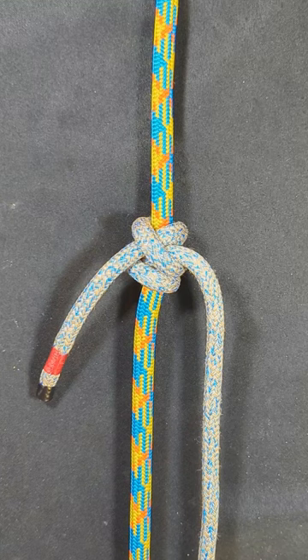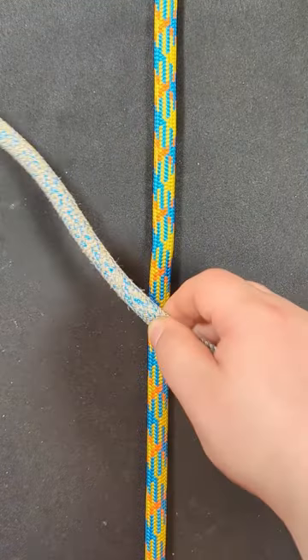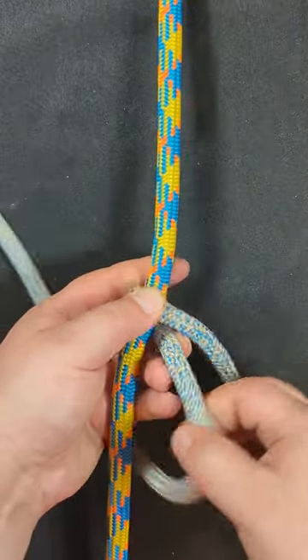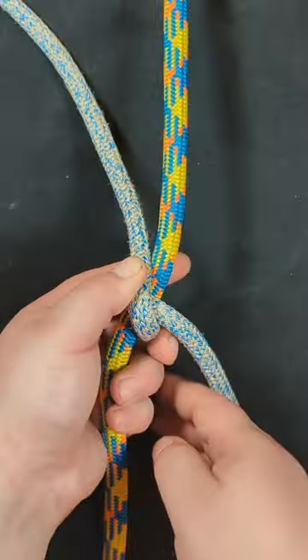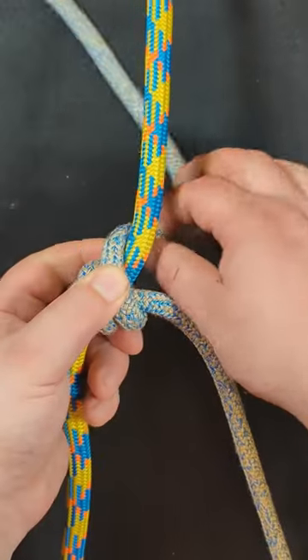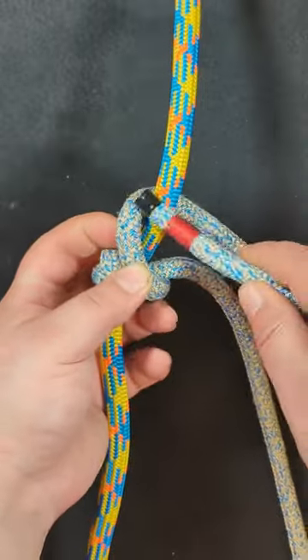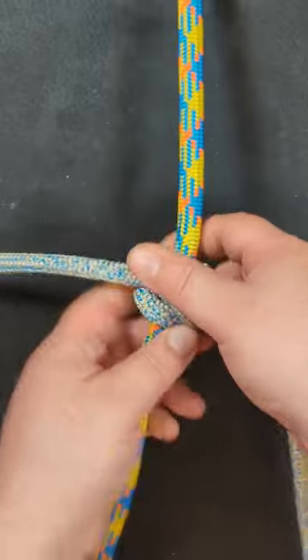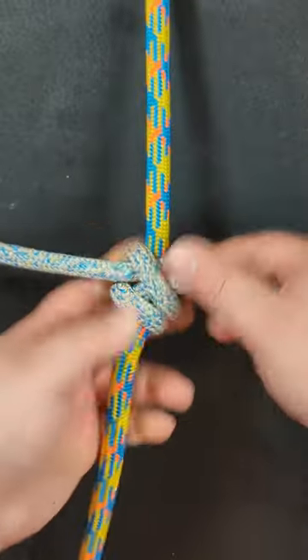Let's learn how to tie the rolling hitch. Begin over the rope and then go around and over the standing end once and then twice. And then go around the rope, through and under itself, dress and set.